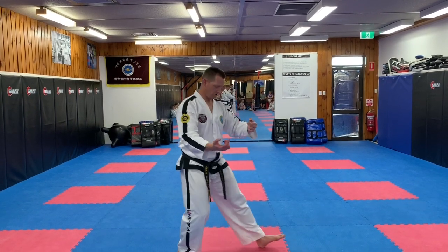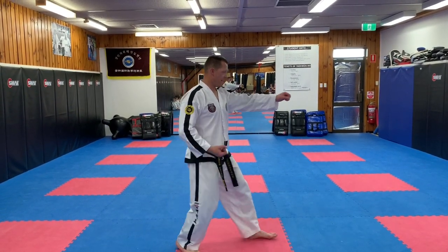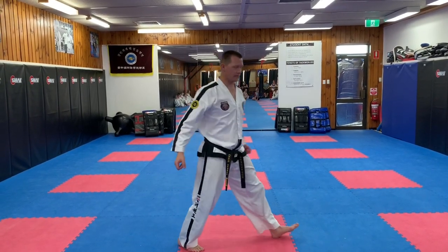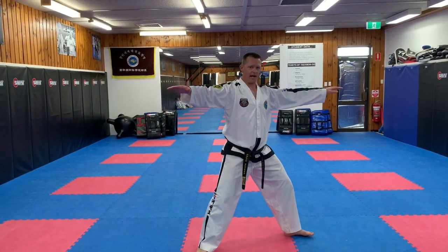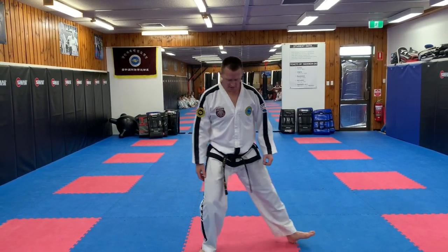From this position, bring the foot in, almost like a rear foot stance. Hand goes back to the hip, other hand pointing towards the target. One, two, three. Make sure we're half facing — some people do side facing as well.